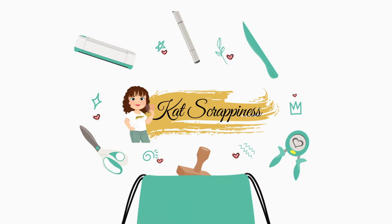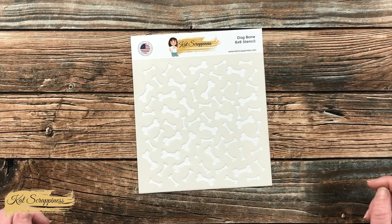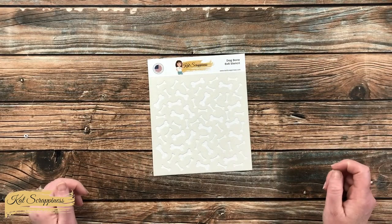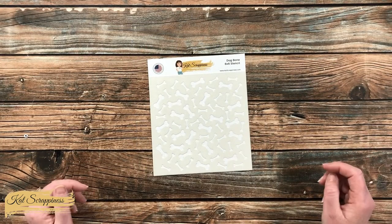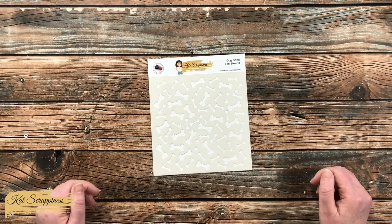Hello Crafty Friends! It's Alisha, aka Crafty Owl, here on the Cat Scrappiness Channel for a little product intro. Today I'm going to be sharing a look at the new Dog Bone Stencil, which is now available on the Cat Scrappiness website and will be linked in the description box below. This stencil is part of Cat Scrappiness' new All About Dogs release and is one of three new stencils available.